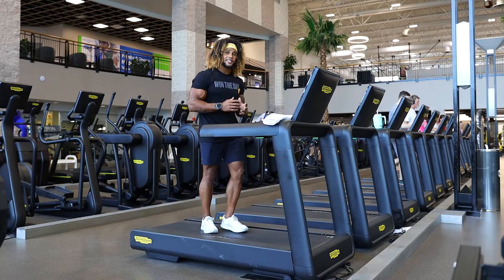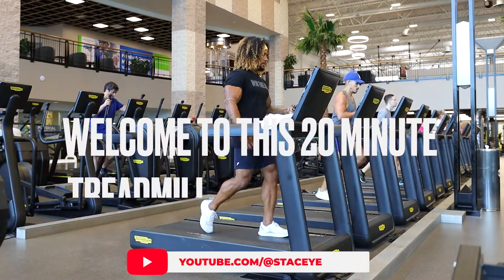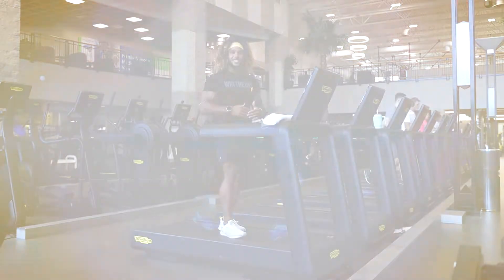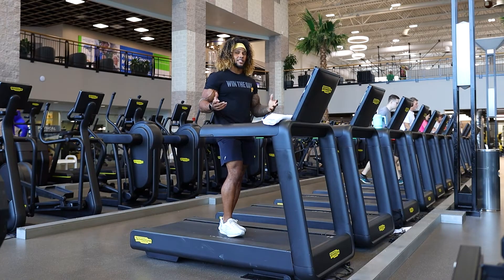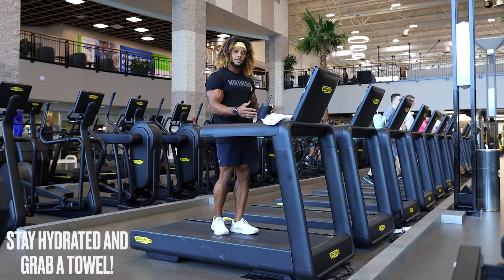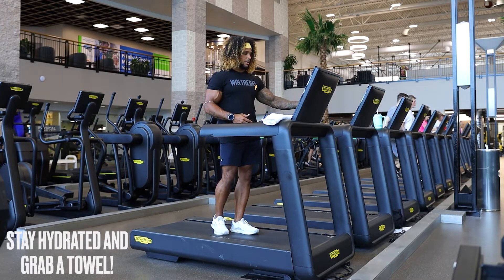What is up squad, Stacy Urban Jr. here. Today we're going to go through a 20-minute treadmill circuit — a little high, a little low — making sure we're getting a consistent cardio burn. Make sure you've got some water, a sweat towel, and let's just get right into it.